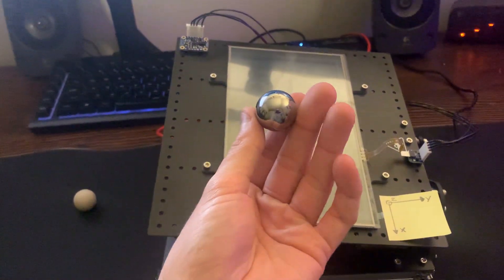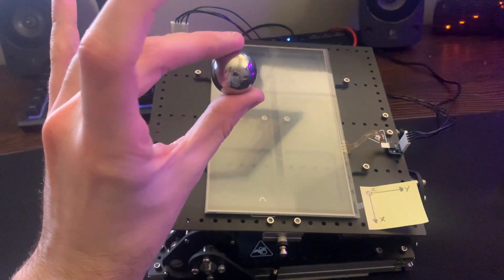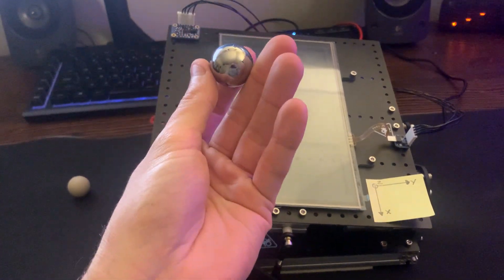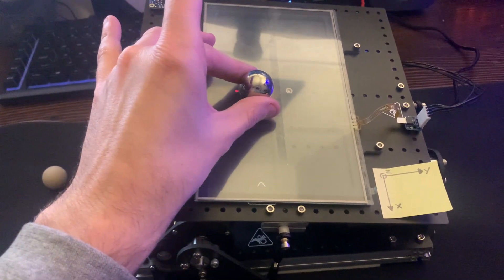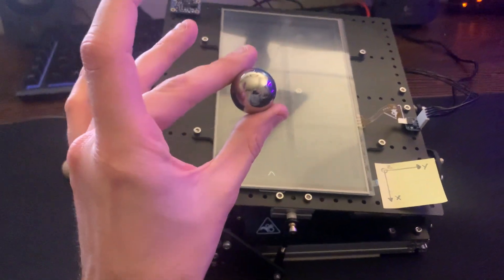As a result, we decided to use a stainless steel ball bearing instead. It's much heavier, much smoother, and it creates better contact with the touch panel. Because of this, you can really see the control shine.